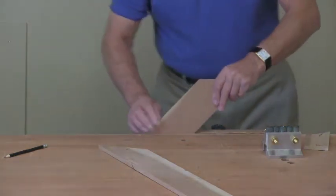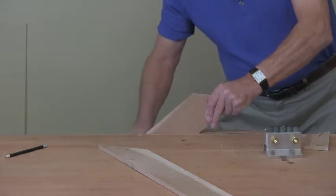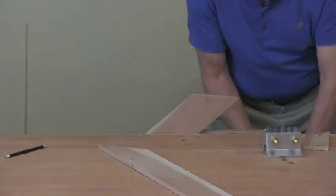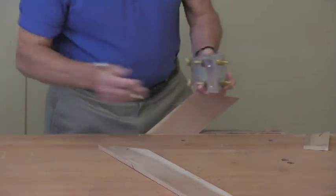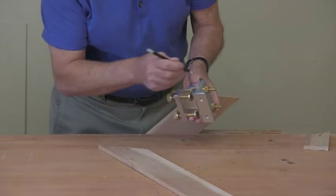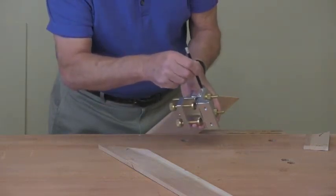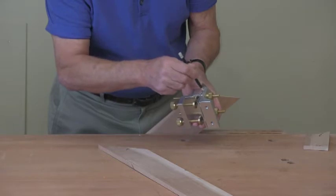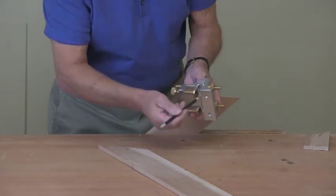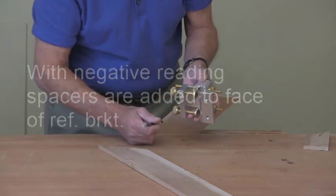With the negative reading, we add — but we don't add the spaces between the reference bracket and the reference block as we normally do. With the negative reading you have to contract the system, so you're adding on it to the face of the reference block.